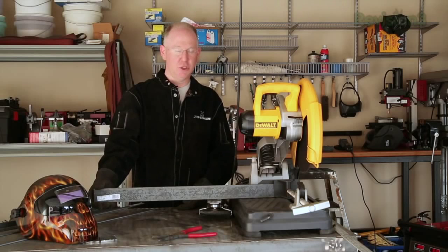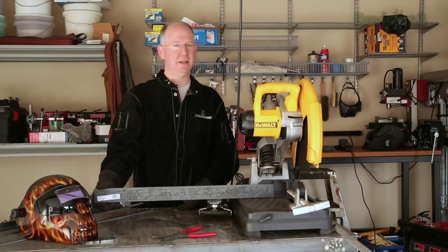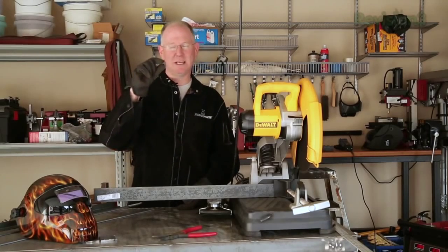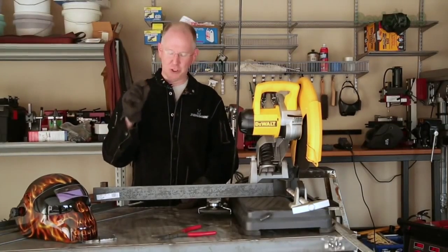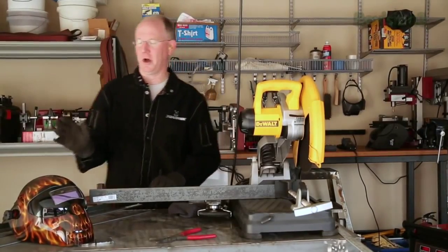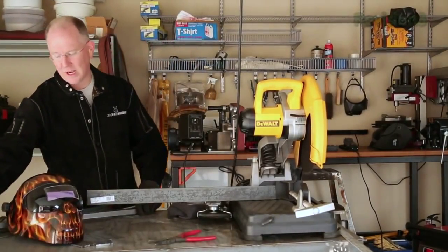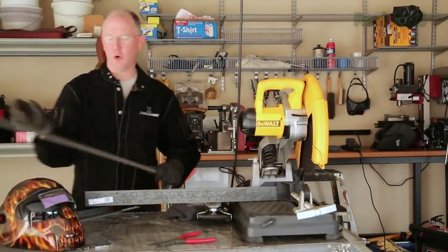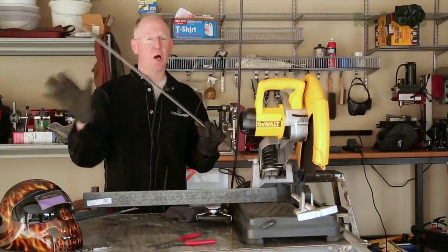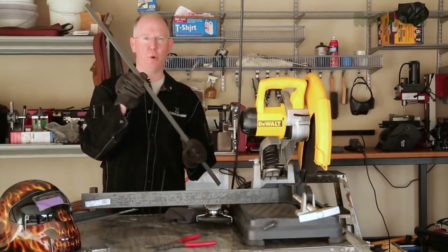I've got some two-inch steel - this is plain steel that we got at Lowe's, two inches by three-sixteenths thick. Make sure you get at least three-sixteenths because you don't want to go thinner; it'll cause problems. I've also got some pieces of three-quarter inch by three-sixteenths. That's all we need - two inch and three-quarter inch.